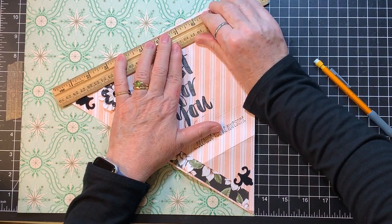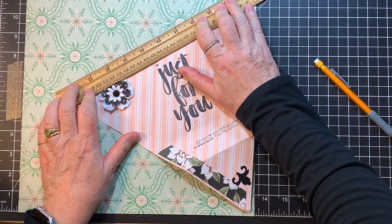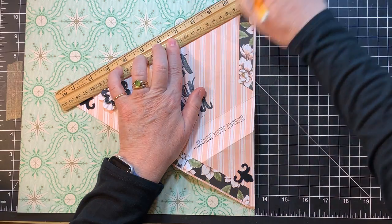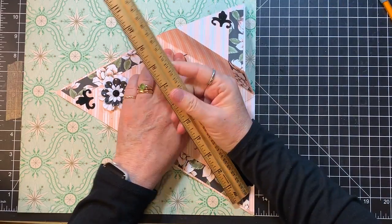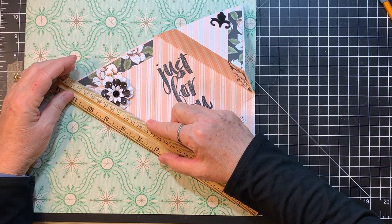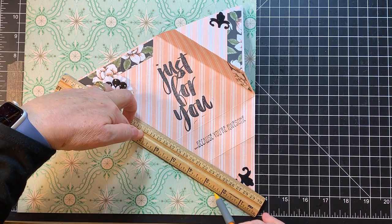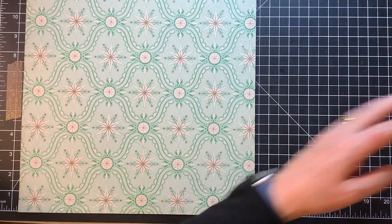I'm going to cheat a little bit and just mark this so that we're not here forever me trying to figure it out. So it's a 12 by 12 by 12 triangle. I'm just going to put this down here and mark it, but you guys will have to measure obviously if you don't have one of these at your disposal. These kinds of things really boggle my brain, but I think we can figure it out. I think there's going to be some scoring — I'll give you those measurements as well.